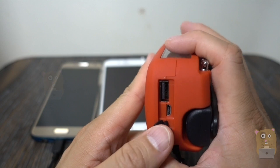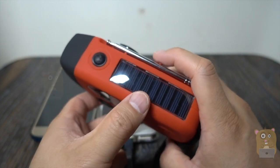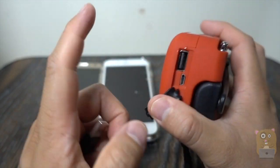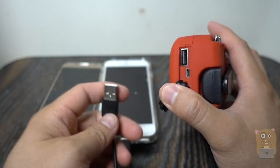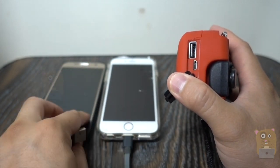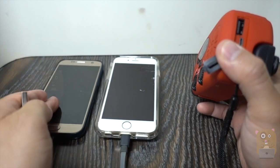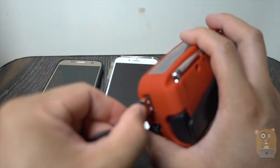Since I got this, I have not charged this device through the micro USB port — I've only charged it through solar power, and it does take about two days to charge it completely. The capacity on here is just 1,000 milliamps, so the capacity is less than any of my mobile devices. But in emergency situations, if my phone's dead, it's better to have something than nothing, and I'm able to charge my mobile phone through here.